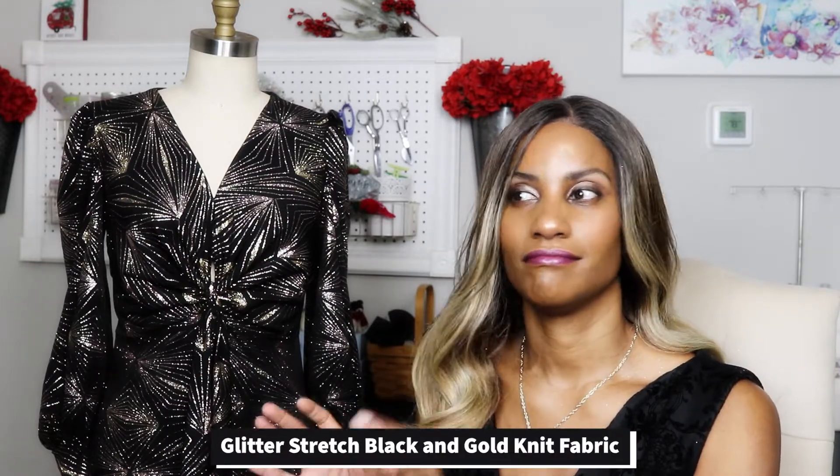I made some modifications to this dress, but before we get into that, let's talk about the fabric. This is a beautiful glitter knit fabric from Joann's that I picked up. I almost passed it because it was folded on the inside because of the glitter. So I'm sort of on a glitter band, sequins band.